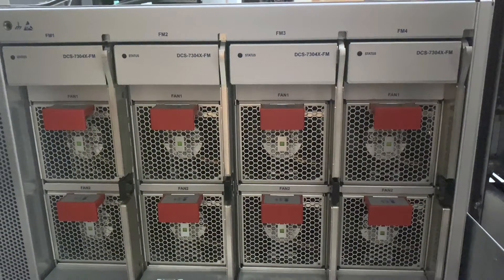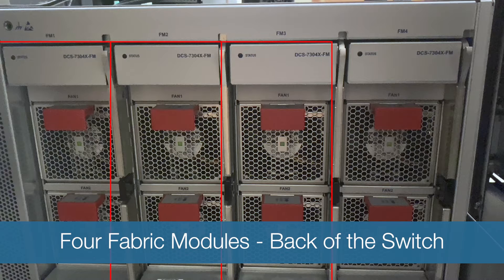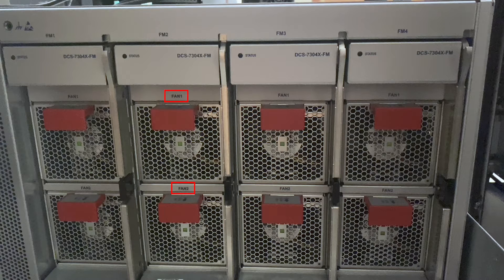Now moving to the back of the chassis, you will see the four fabric modules as well as the fan supplies. Please note that the fan modules are included along with the fabric module component and are inseparable.